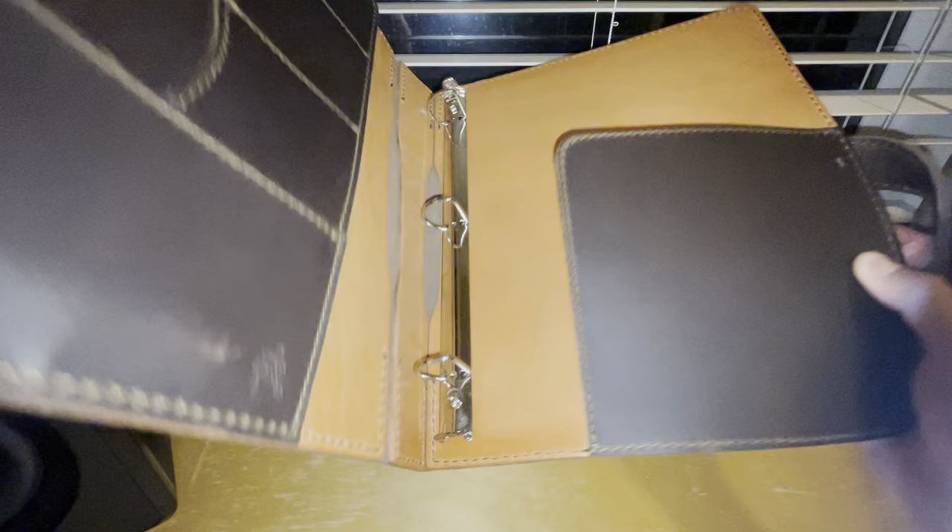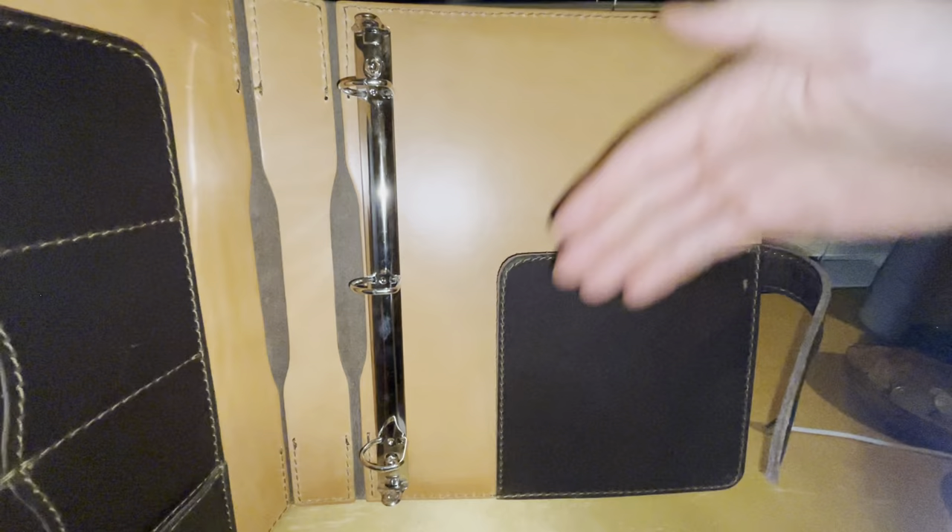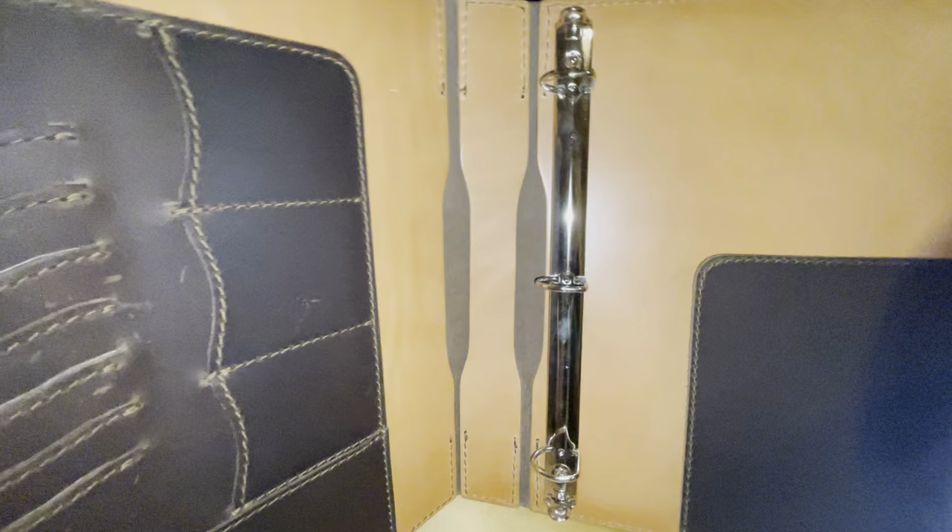The three-ring section is bolted onto the back. This is a D-ring, which makes more efficient use of the space. In the back there's another flap where you can store documents, put a notepad with a cardboard back, or whatever you want. It's pretty spacious.